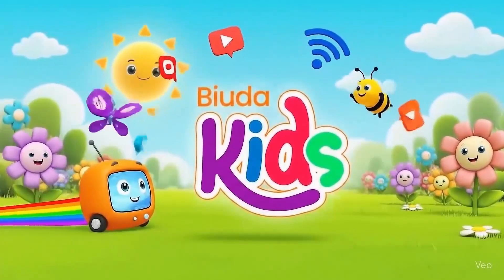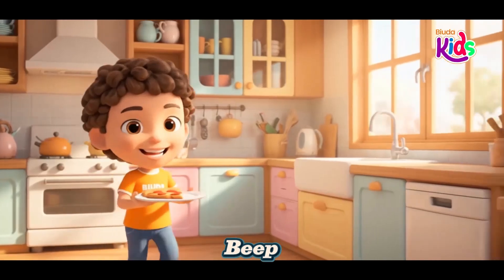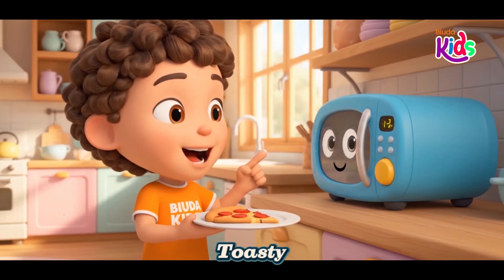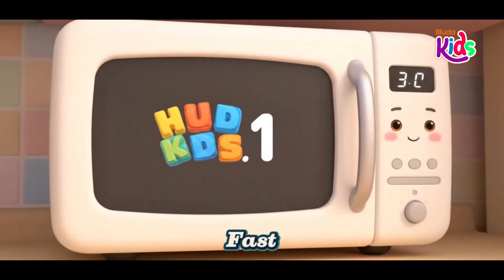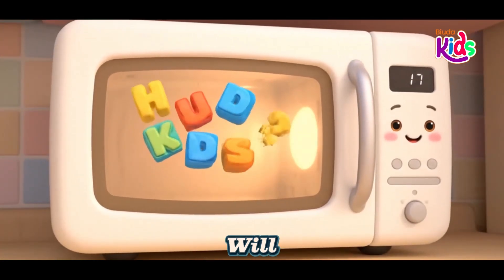Builder Kids. Beep, beep, beep, it's ready to go. Warm and toasty, not too slow. The microwave is safe and fast, making warm food that will last.